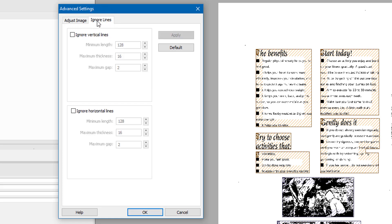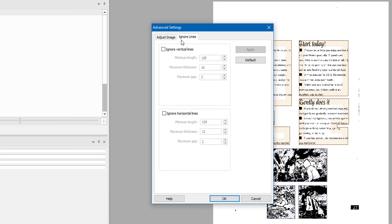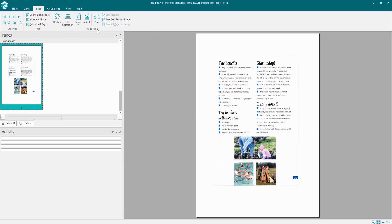Also go to Ignore Lines — you've got ignore vertical lines or ignore horizontal lines. You can use this option to remove vertical, horizontal, or both types of lines from scanned black and white images in order to improve the page analysis and help the OCR. You can set a minimum length and maximum length, and choose to fix the gap if you want, so it can get rid of those lines to improve the scan.